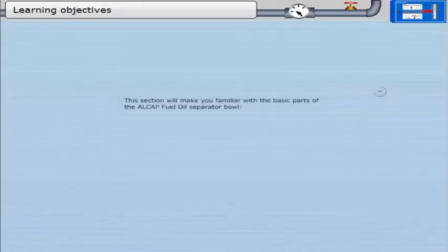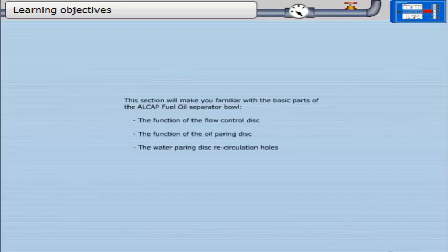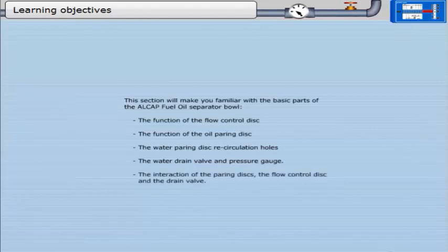This section will make you familiar with the basic parts of the LCAP fuel oil separator bowl: the function of the flow control disc, the function of the oil pairing disc, the water pairing disc recirculation holes, the water drain valve and pressure gauge, the interaction of the pairing discs, the flow control disc, and the drain valve.